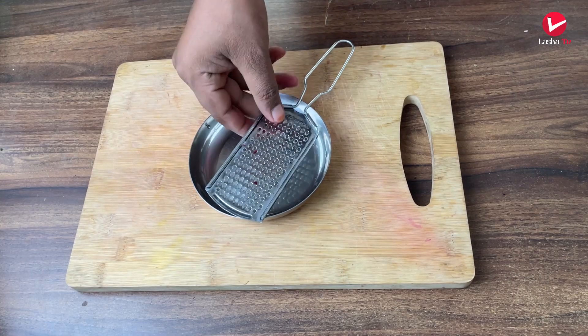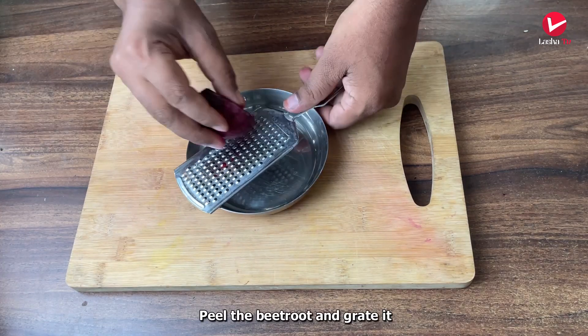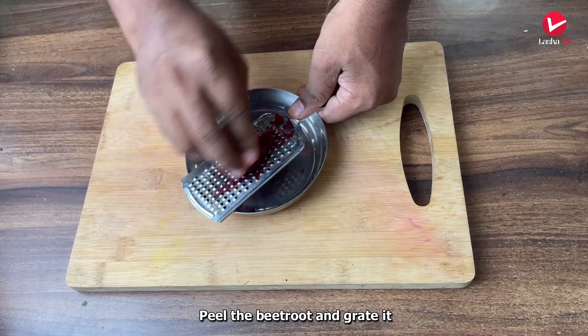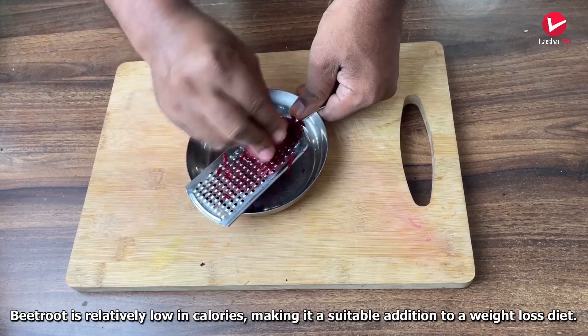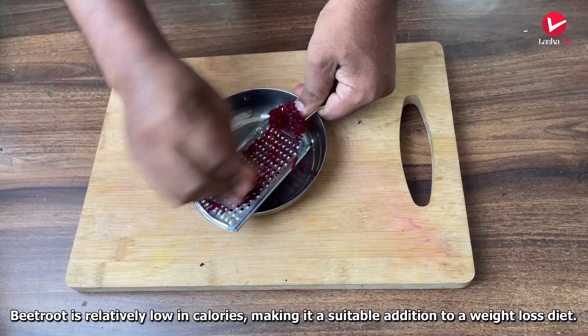Hi friends, welcome to our channel Easy Girl. Let's make this drink. Take a small-size beetroot and peel it.